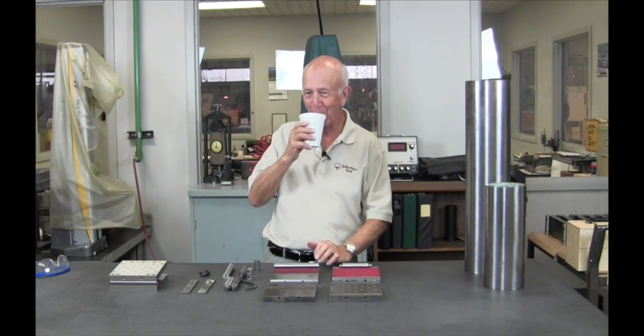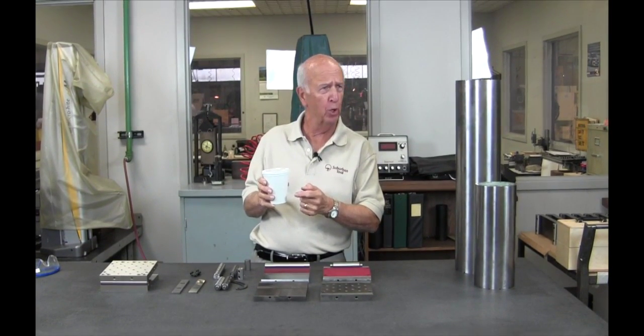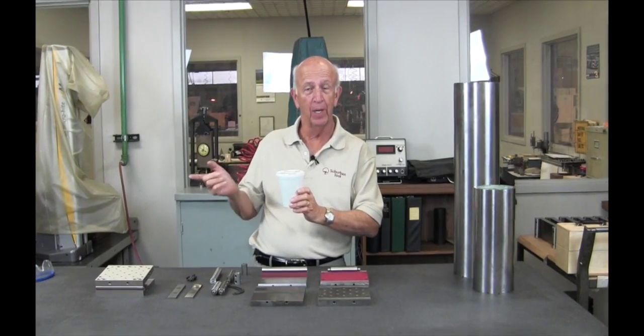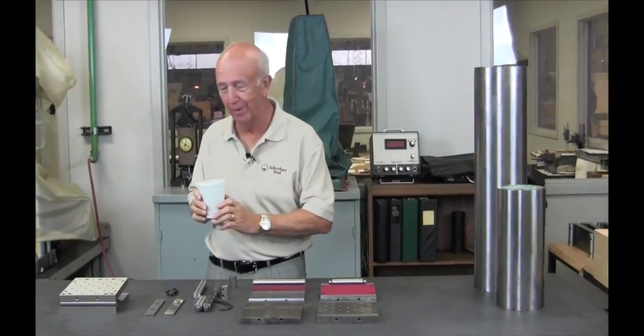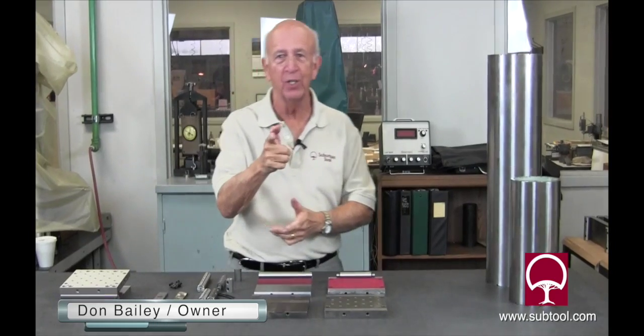Okay, why? I gotta have my coffee first, man. I don't talk without coffee. You know that. One of those Keurigs? Any kind you want. Love it. Put that down, we'll go to work. Okay, Don Bailey, Suburban Tool.